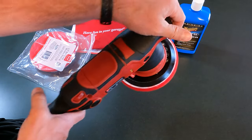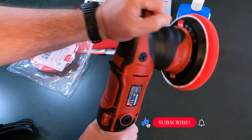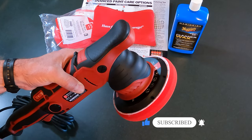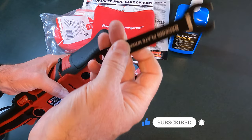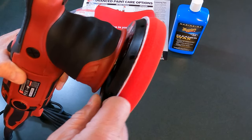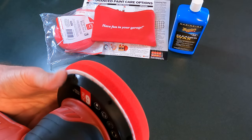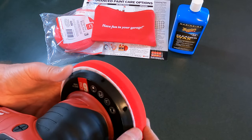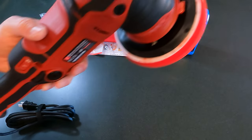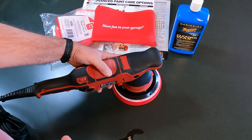It feels nice and heavy but not overly heavy — feels well balanced. I think this would probably be the best way to polish. I went ahead and grabbed the tool, because that goes right in here and it locks onto the wheel. And I guess if you wanted to replace the 6-inch with the 5-inch, you could do so. Only bad thing I don't like about this: made in China. Alright, on to the rig — do the polishing.